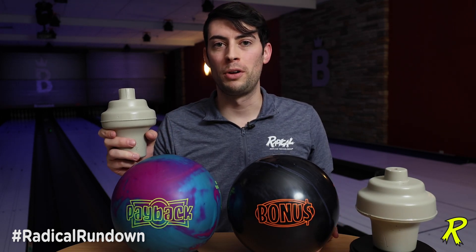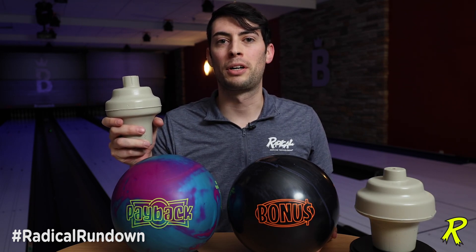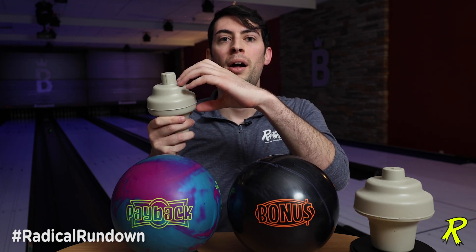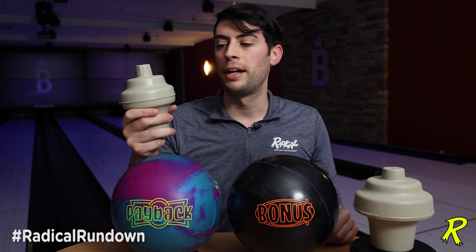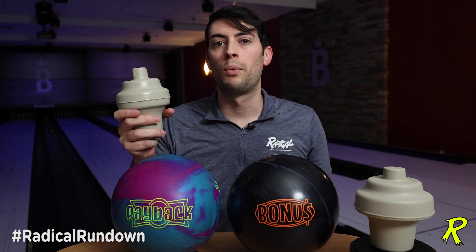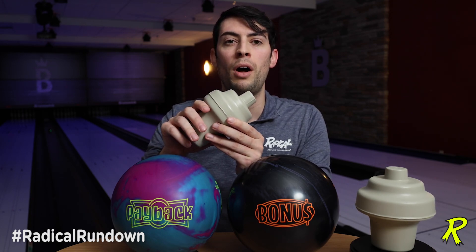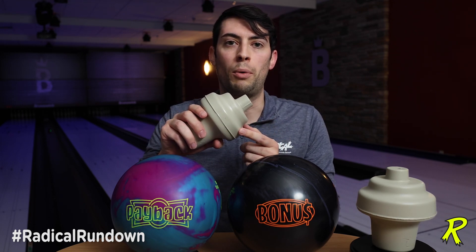Remember that symmetrical balls are only symmetrical when they're undrilled. Once you drill into them, you make them asymmetrical because you're removing mass from one side. In a pin-up layout, you take mass out of the side of the core with the fingers and thumb, and you'll get an intermediate differential of about .013, giving you a little more shape at the back of the lane. If you do something like a short pin layout where the core is laid down a little more, you take out a different amount of mass and increase the intermediate differential only to about .008, because you're not removing as much mass from the central core body.